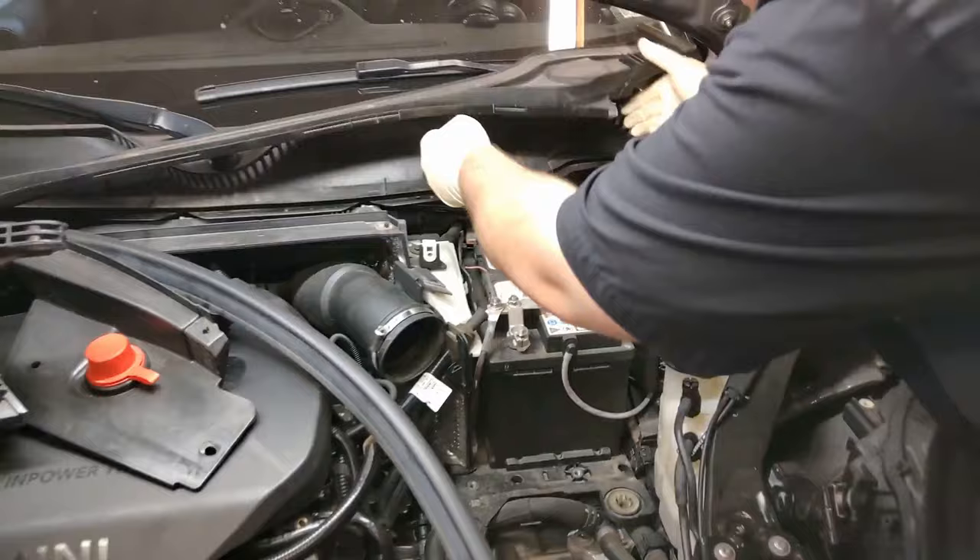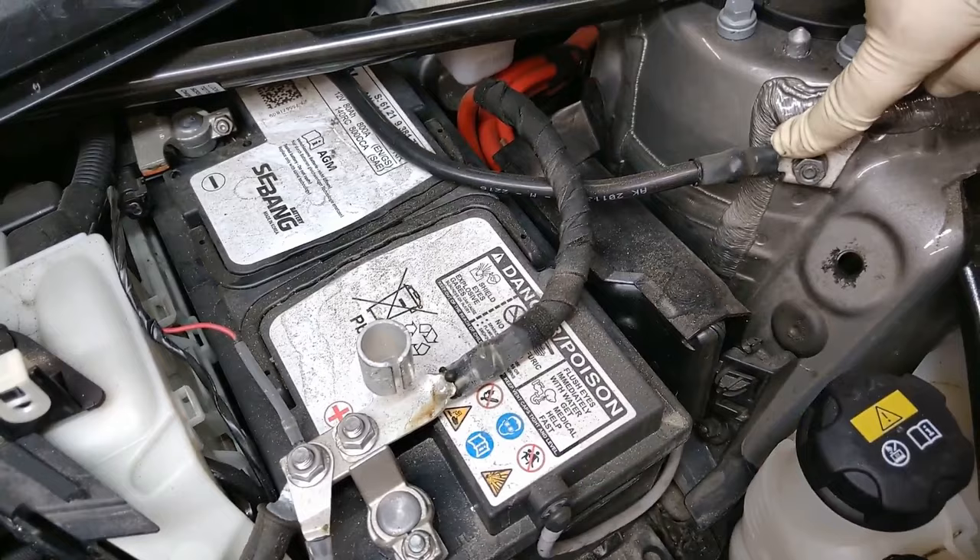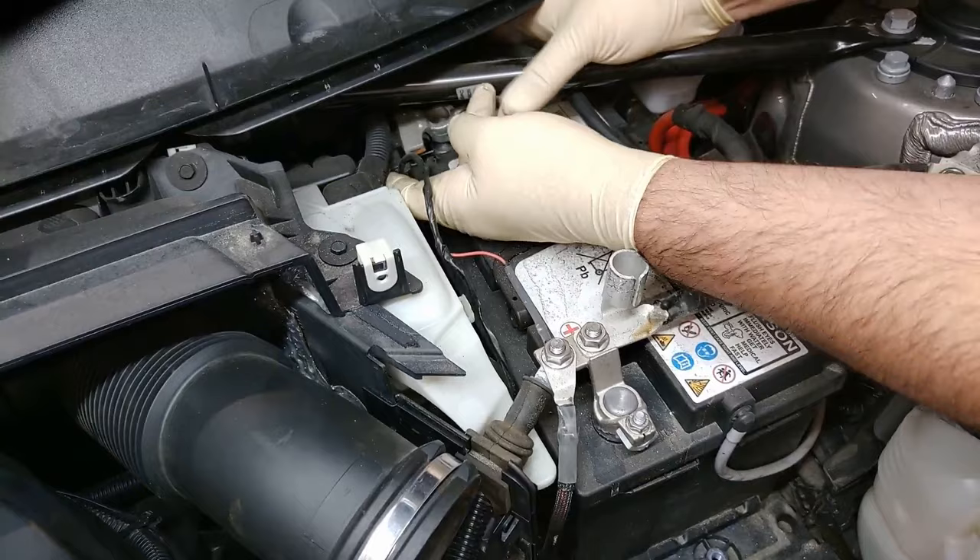Now we're going to disconnect the battery — negative first. On this one, the negative battery terminal is the one going straight to ground, you can see it coming here and wrapping around to there. Always do negative first. Just pop that off and set it aside so it doesn't touch the battery.